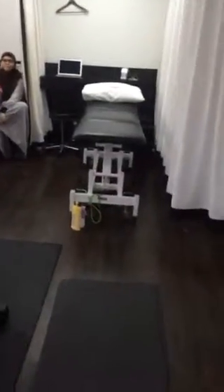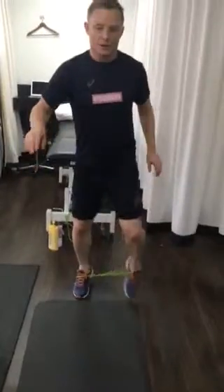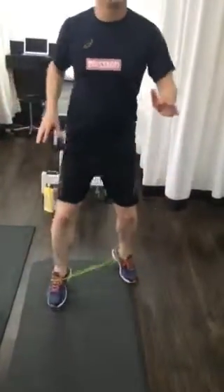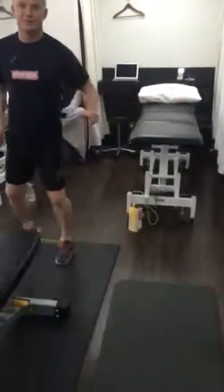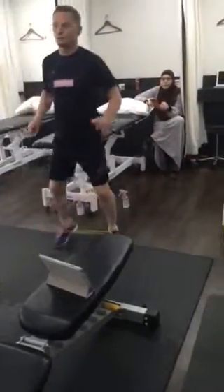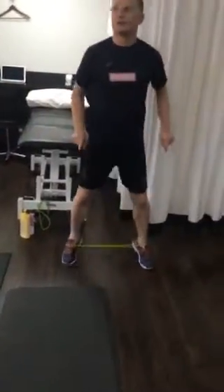You're going to start doing some walking forwards and backwards with the elastic. Then you'll go through and do two minutes of sideways walking — I think you might have done some of these before training. You'll do two minutes of sideways walking.